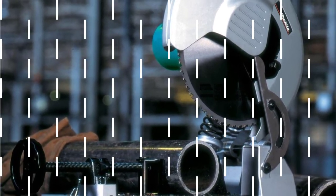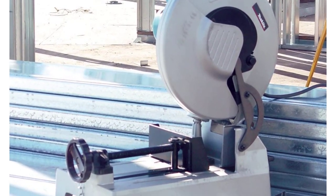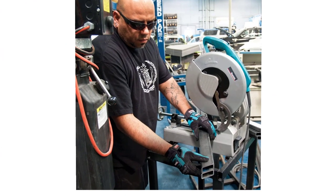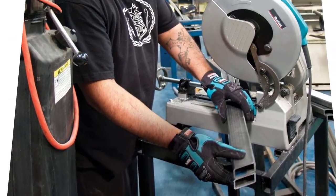Another convenient function is the quick-release vise that allows easy on and off clamping of the material for repetitive tasks. At 1,700 RPM no-load speed, it has a large cast aluminum base and a 1-inch rubber vise. The motor brushes are also easily accessible outside of the tool, so there's no need to disassemble the chop saw when maintenance is necessary.